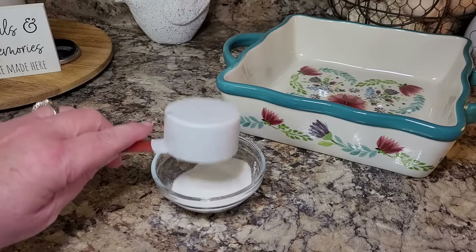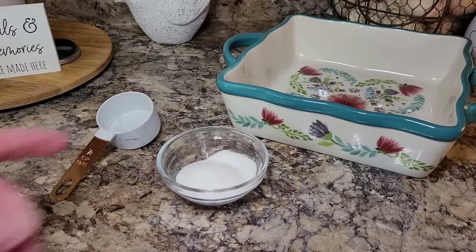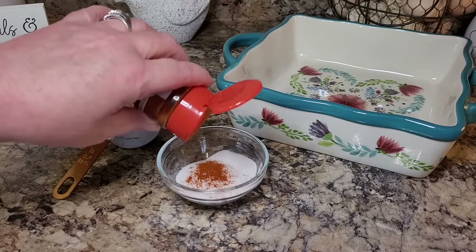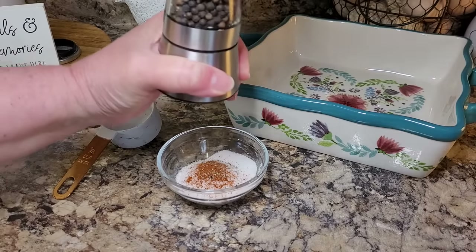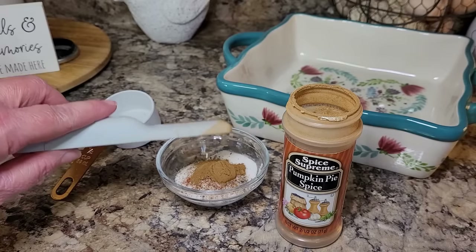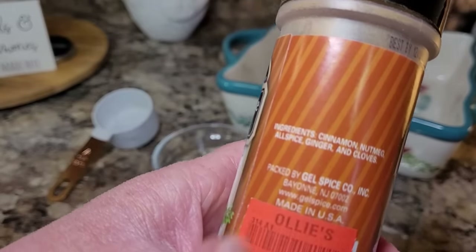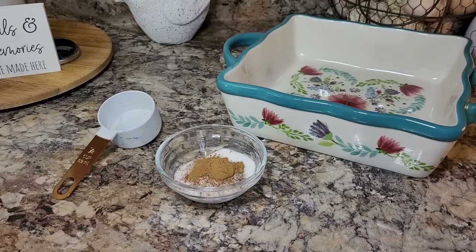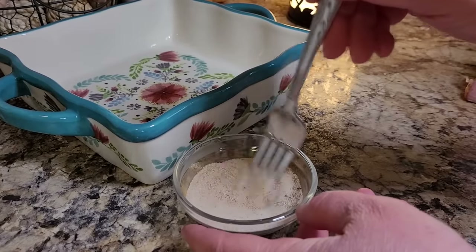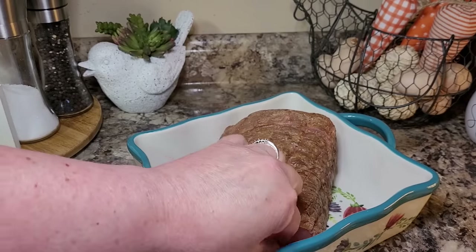We're going to mix up the little seasoning mixture that we'll be putting on it. I use just a little less than a quarter cup of white sugar, sprinkle in just a smidgen of paprika — my ham is not large so it won't take much — just a smidgen of black pepper, and about half a teaspoon of pumpkin pie spice. The recipe called for cinnamon, allspice, and nutmeg, which are all in pumpkin pie spice, so I'm just using that. We'll combine it all together, and I'll have the full recipe linked in the description box. The ham is, of course, fully cooked.